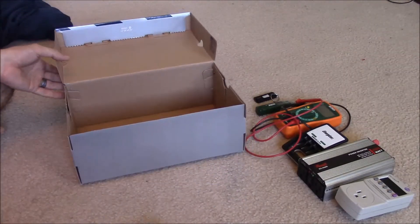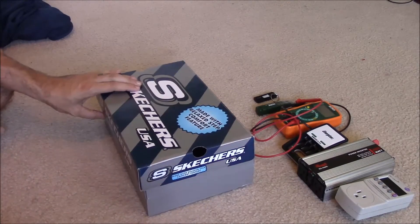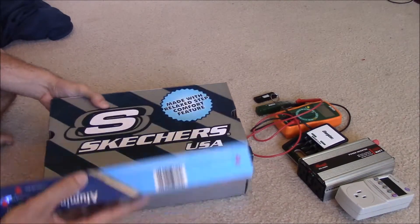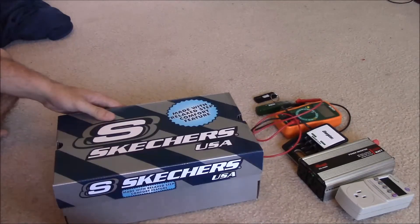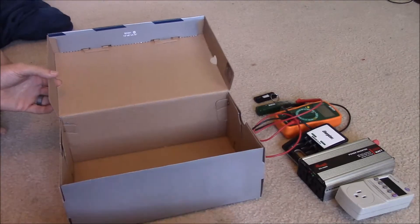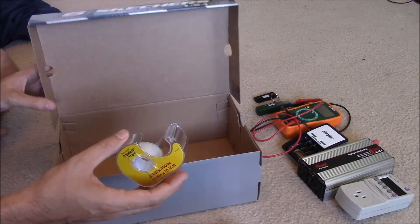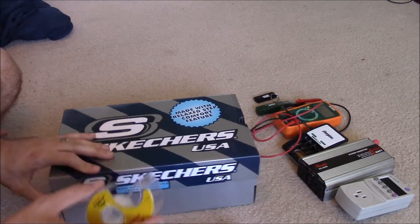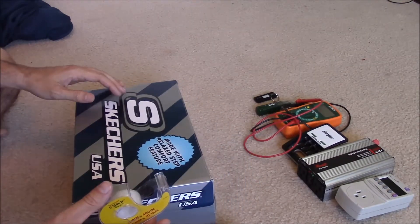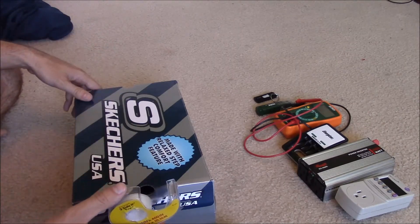So let's go ahead and construct this. We're going to use three layers of aluminum foil surrounding the outside of the box, using tape to hold it in place. I don't want to take up too much time showing you exactly how to wrap it since any preschooler could do this, but I'll show you what it looks like when it's done.